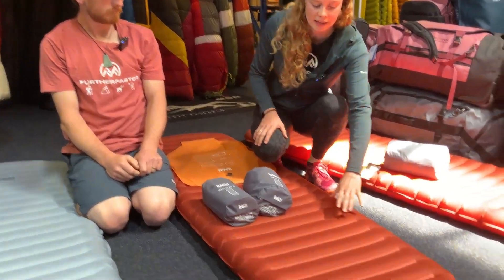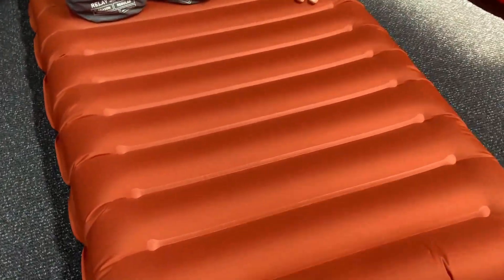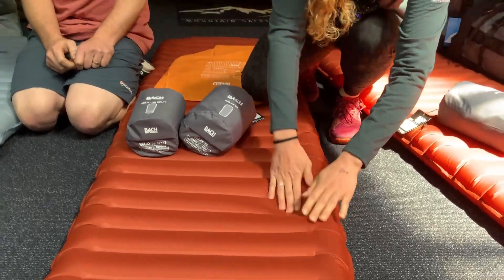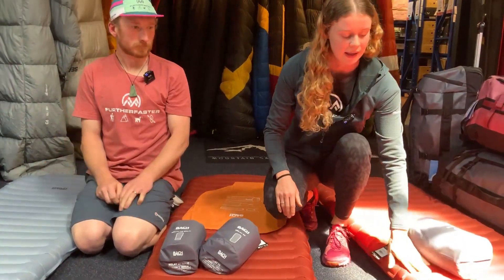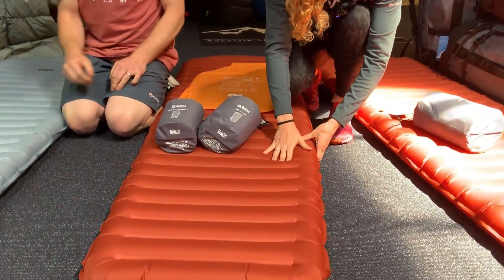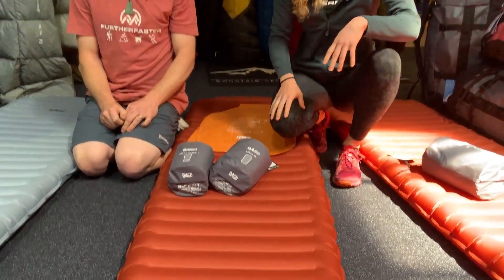The other thing they've added to their mats is a noise-resistant material. Some mats tend to be quite crinkly when you roll over in the middle of the night — these do a pretty good job, they're not too bad. They're also slip resistant, so some mats can be quite slippery. These guys are pretty grippy, which is nice — grippy on your tent, but also grippy on your sleeping bag.